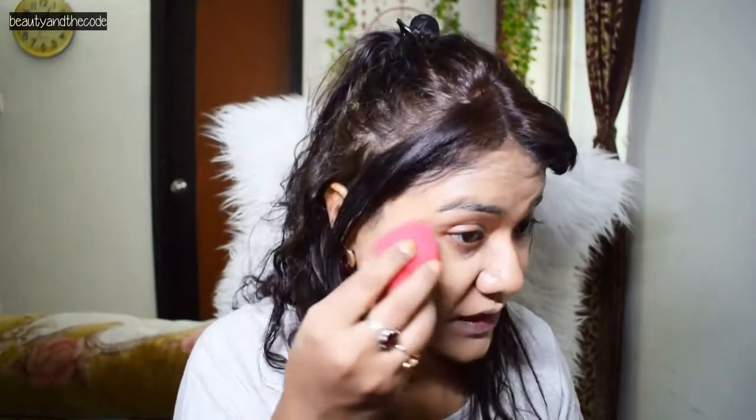I thought I'd also try this sponge for powder. I'm taking some banana powder from Makeup Revolution and using the tip portion to pick up some product, dusting off the excess, and then going over my face with it — basically baking my face with this blender. You can see that this tip is really helpful in giving precision, especially in reaching that corner of your eye which is very difficult to reach with a brush.